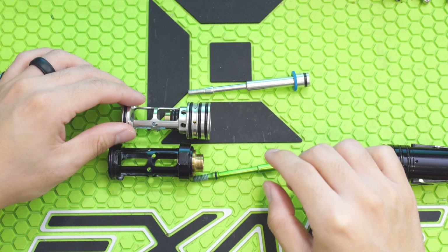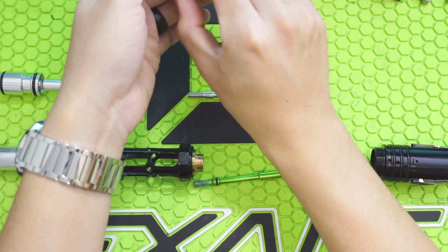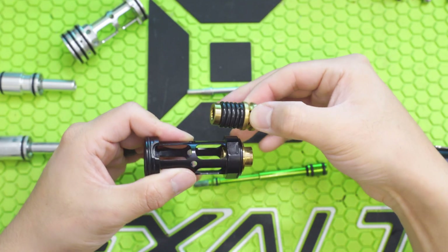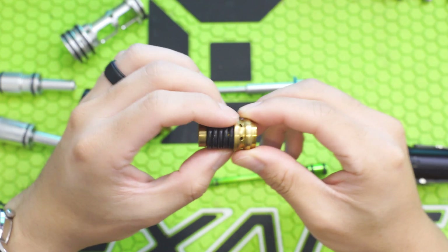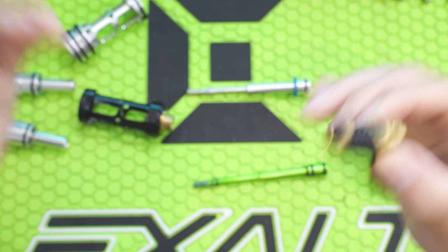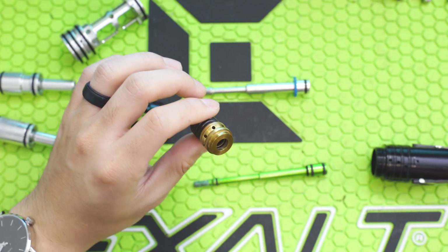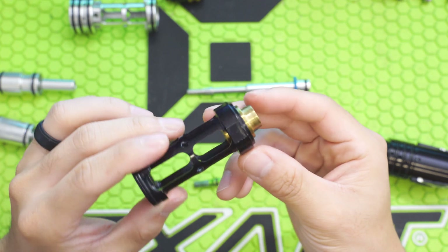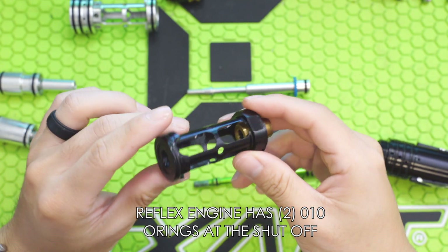As you can kind of see here, the shutoffs are fairly different in size. Those were one of the issues with the onslaught. Now the shutoff on my force is a little bit different — I have quite a few o-rings here, as I'm testing volume reduction to see if I can improve efficiency on the force. I just put these on recently and have not been able to make it out to the field yet. The reflex compared to the original insight added a single o-ring into the shutoff just to increase reliability.